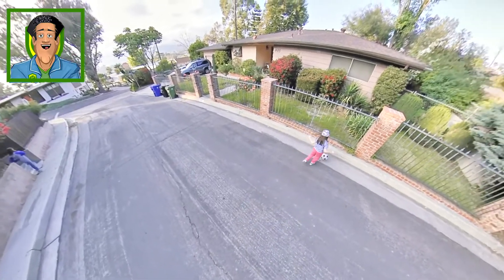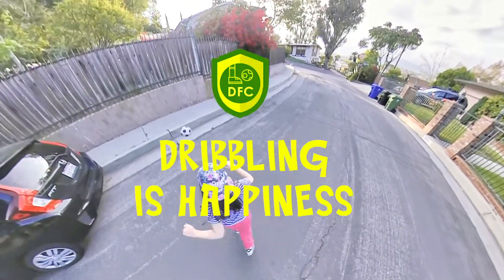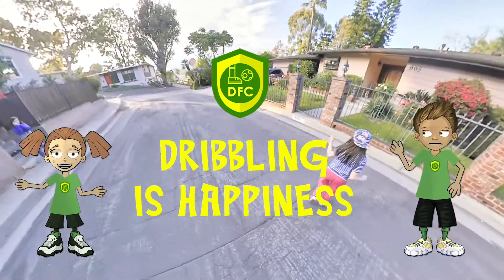Enjoy playing curbs together and play as often as you can. We play twice a day! Stay safe at home everyone, and have fun. Dribbling from home is happiness!